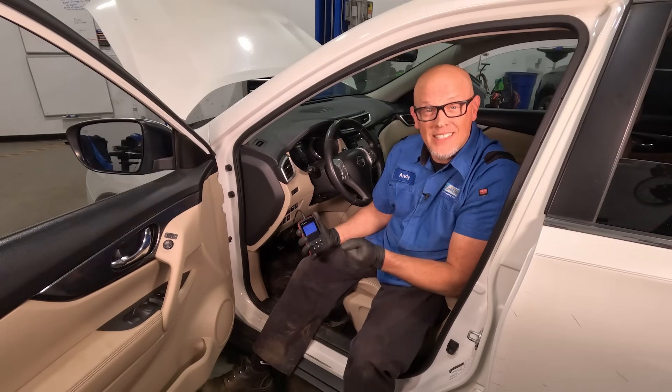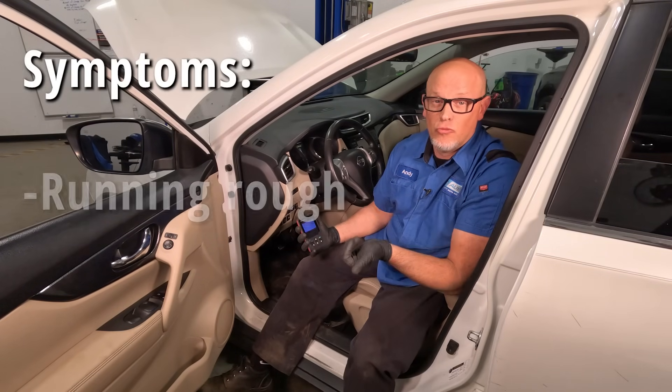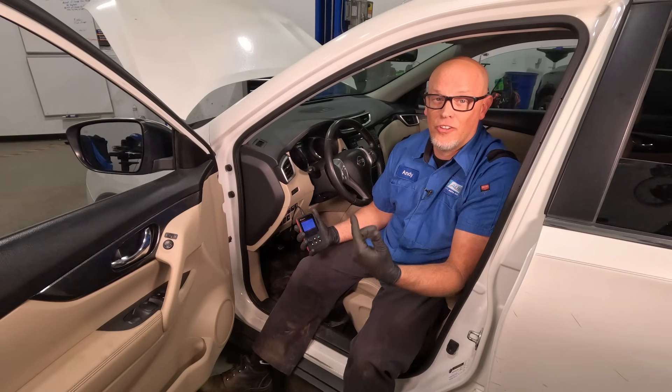In combination with a mass airflow sensor code, you may have some symptoms as well: a running rough condition, a lack of power, or even a stalling condition. So we're gonna have to check this out a little further under the hood.